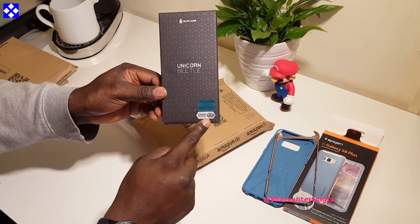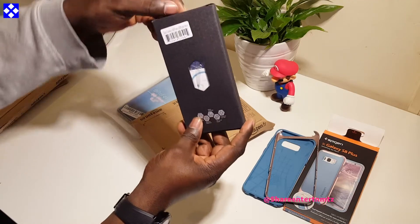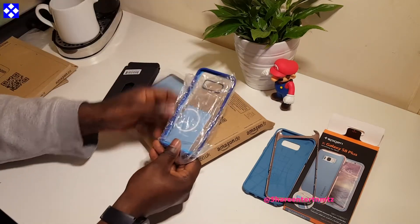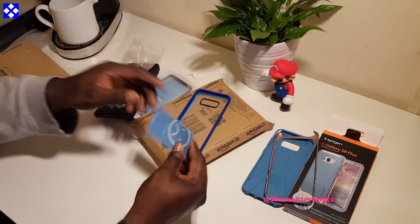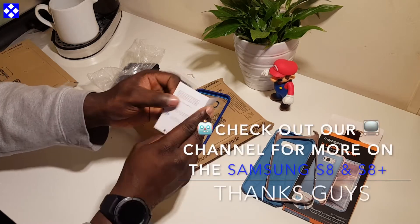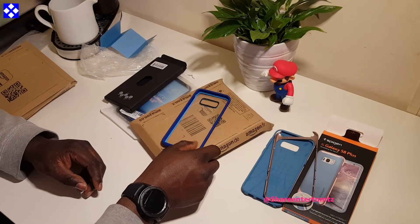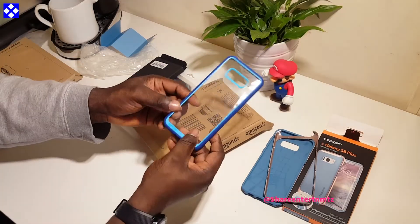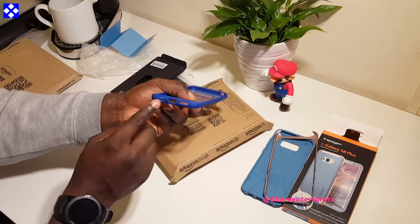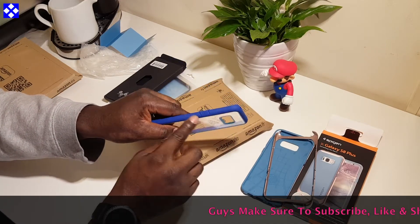Next up is the Yutko Beetle from Supcase — let me check that out. Okay, it's this one. So that's the navy blue Supcase Unicorn Beetle Style Premium Hybrid Protective Clear case for your Samsung Galaxy S8 Plus. It's a transparent case with shock-absorbing TPU bumper and raised edges for surface protection.